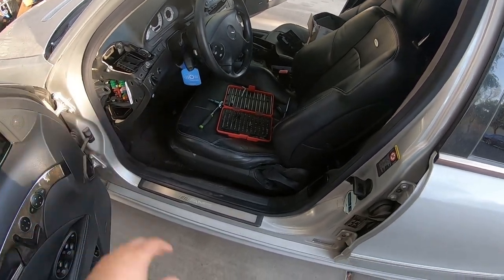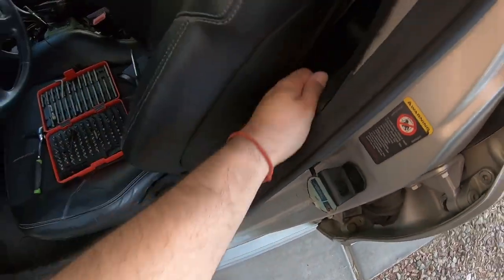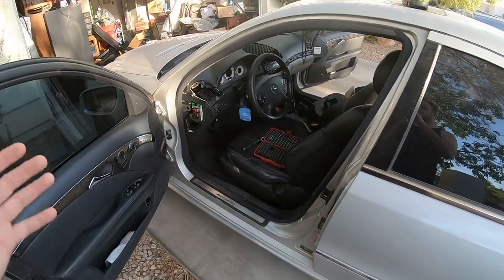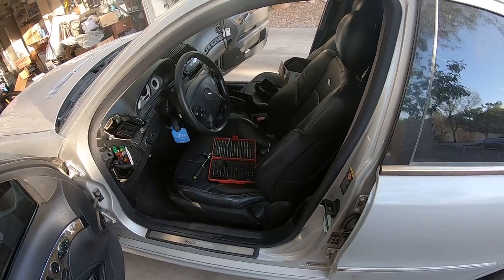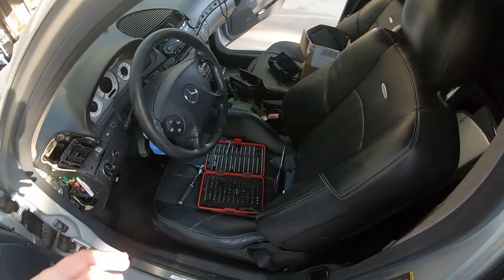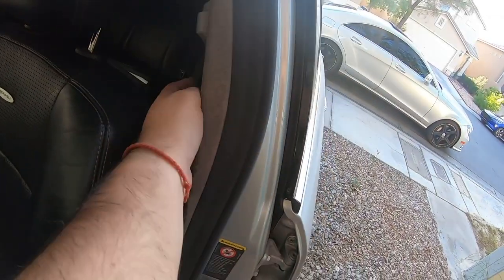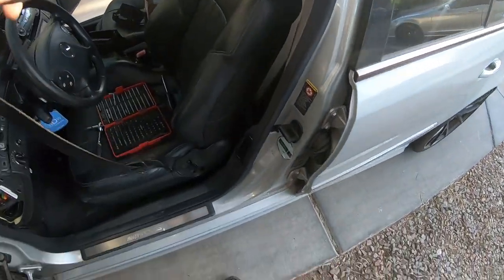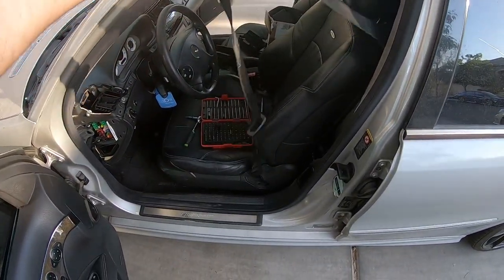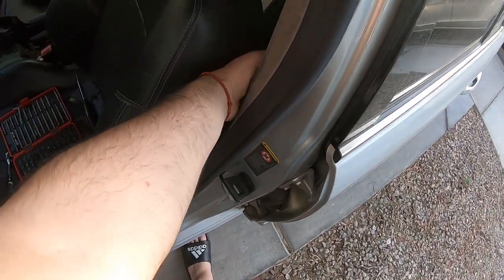What's up everybody, I hope you guys are all having a fantastic day. In today's video I want to show you guys how to replace the driver's seat belt on a W211 E-Class — my specific one is a 2004 E55 AMG. This will work from a base model E320 to a 2009 E63, it's the same concept. I got into an accident with this car about six months ago and the seat belt doesn't retract — it's destroyed — so we are gonna have to replace it.